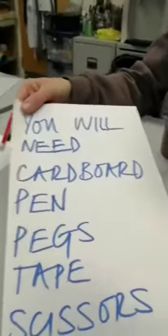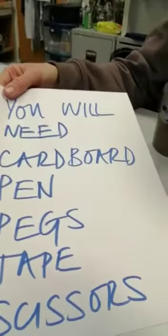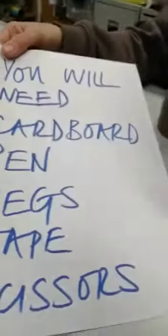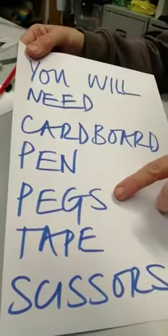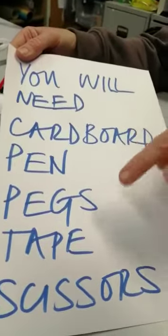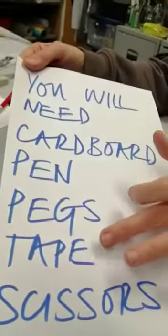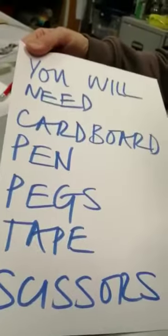You will need a bit of cardboard — it could be a cereal box, anything that's a little bit sturdy. A pen to draw around your template and draw your face. A couple of pegs, ideally wooden pegs because they look brown and go with the body, but coloured ones are fine too. Some tape to tape the legs on, and scissors to cut it all out.